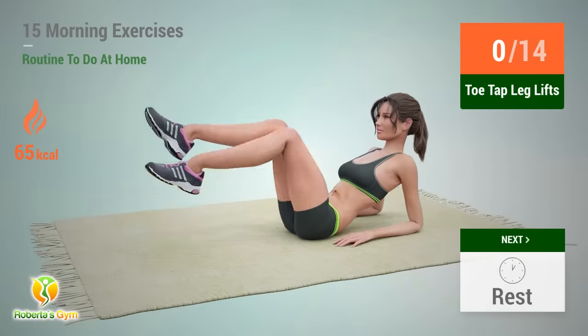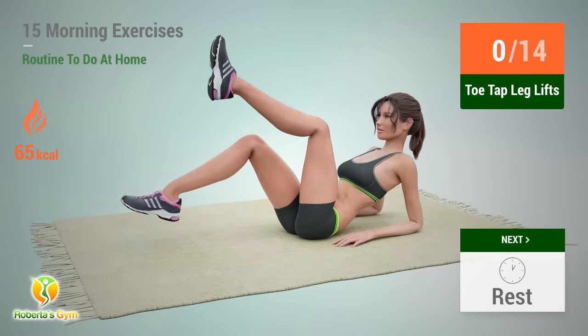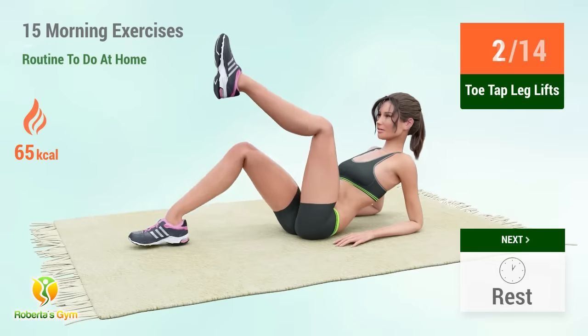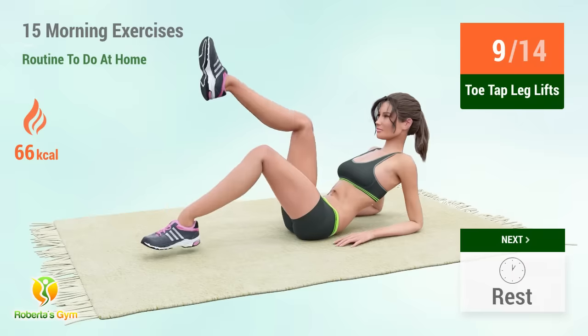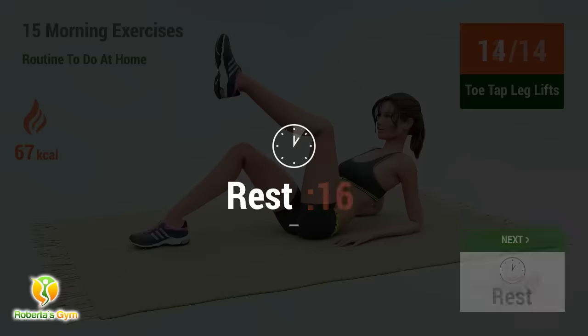Up next: toe tap leg lifts. In 5, 4, 3, 2, 1, go. 1, 2, 3, 4, 5, 6, 7, 8, 9, 10. Rest time.